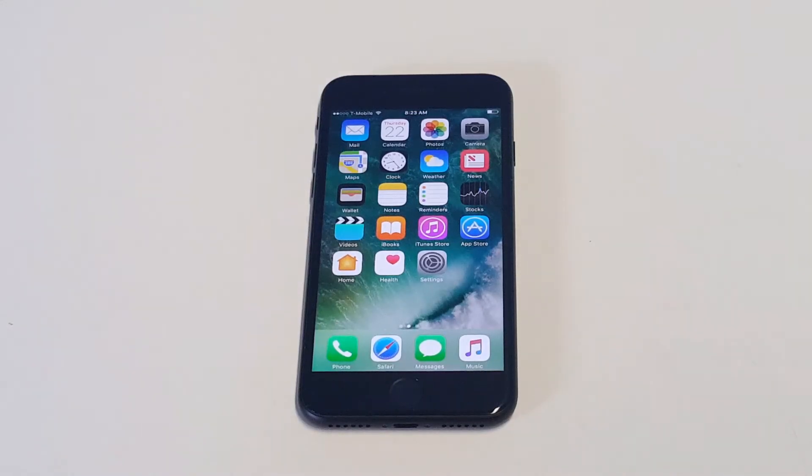What's up you guys, at Eafliptronics I'm going to be showing you how to do a screenshot on your iPhone 7 or iPhone 7 Plus. It's actually pretty simple, there's not much to it.